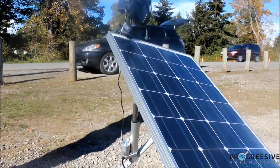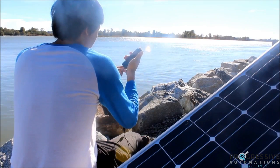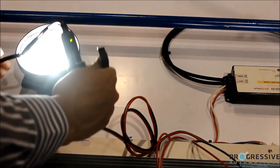The solar panel can power 12V accessories like this oscillating fan or this phone charger. Once the sun sets, you can have continuous power through the battery. Here we have a high-power LED lamp that can light up an entire campsite.